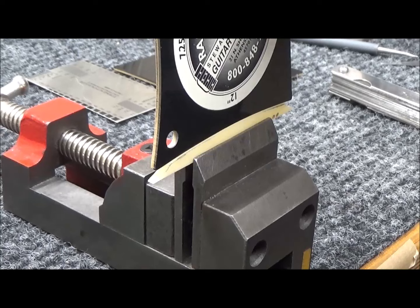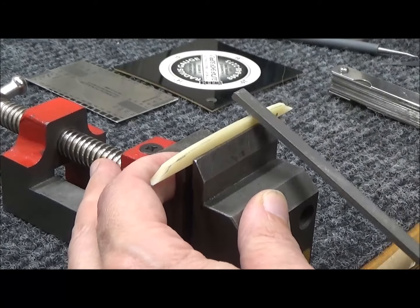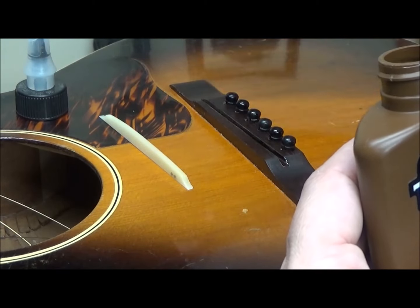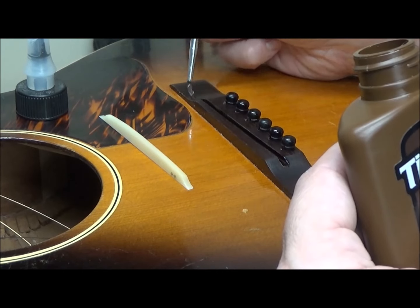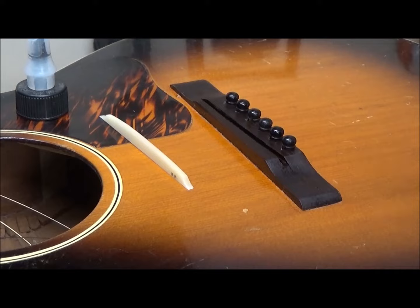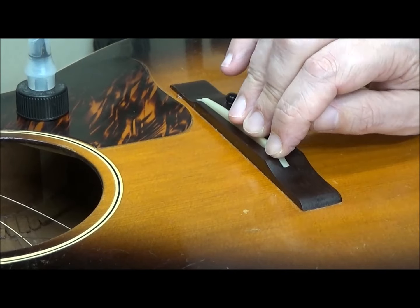I got her to a 12-inch radius on the disc sander. My E string was a little sharp so I'm just going to round it over a skosh. For this project, I'm keeping with the hide glue theme. Just a little bit. It cleans up with a little damp paper towel. I don't want to make it impossible to take out if someone wants to later.